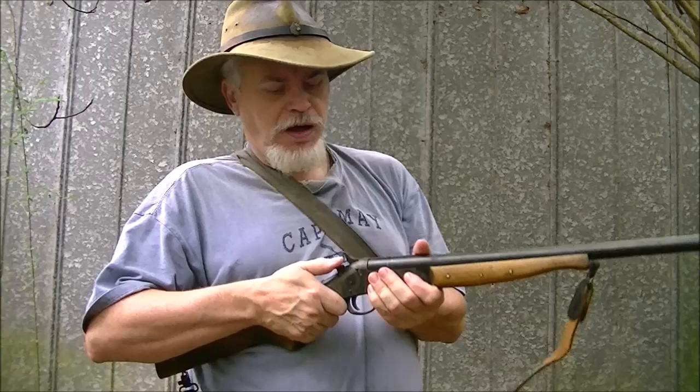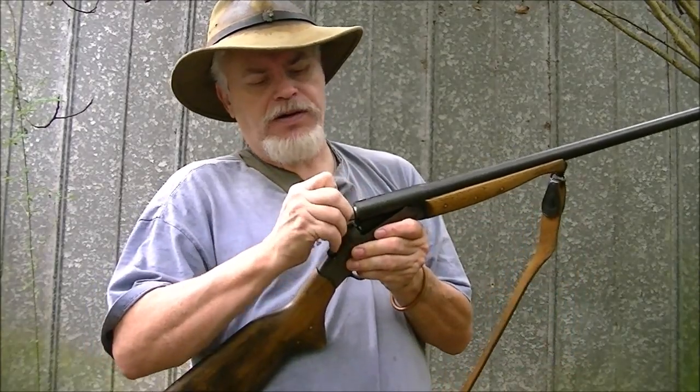Mosquitoes are horrible right now. After the hurricane came through and all that water flushed out, mosquitoes are in clouds down here right now. Anyway, the old Short Lane Arms...